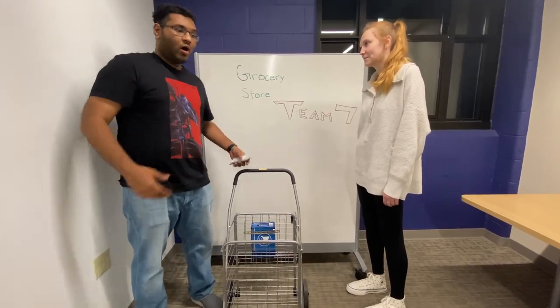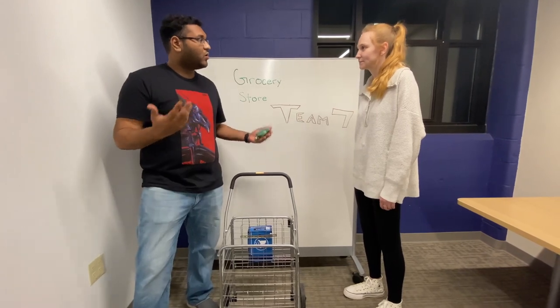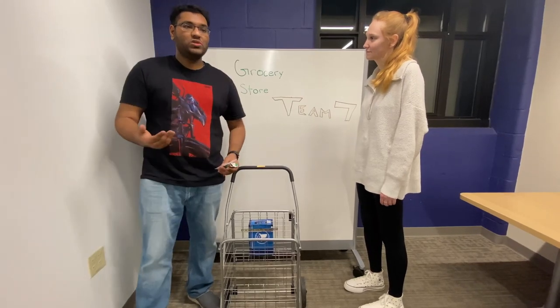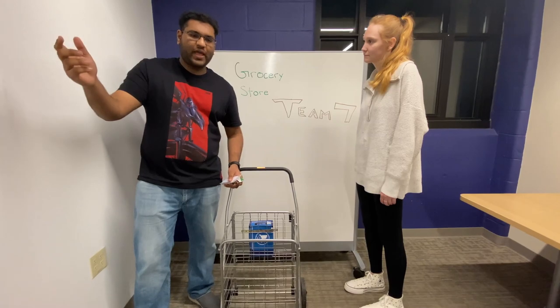And not only that — believe it or not — all this information is sent to our application, which you can download onto your phone. It not only shows you the name and prices of all the items you want to purchase, but also a tally total, a tally price that you need to pay at checkout.